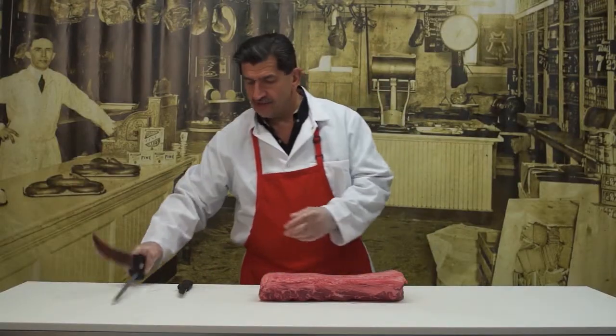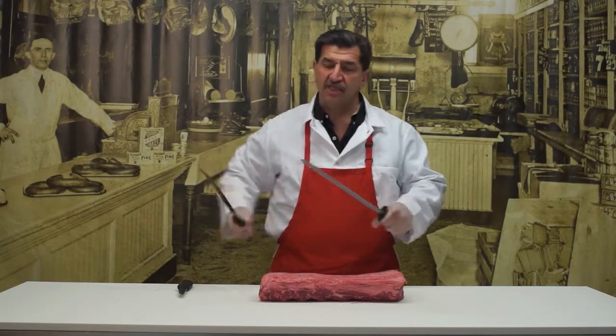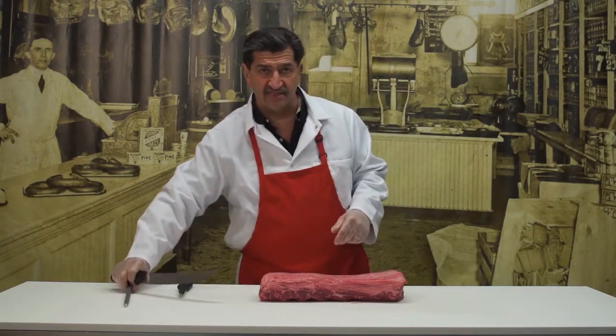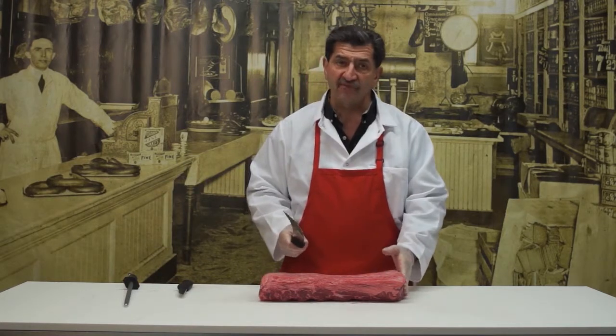I'm going to turn it over and show you how to divide it evenly. The first thing I'm going to do is sharpen my knife. You might not have a knife like this at home, but you do need a good-sized knife to slice this. You don't want to try it with a short knife as you might not be able to get through the meat.